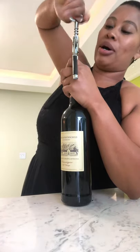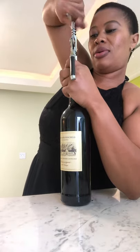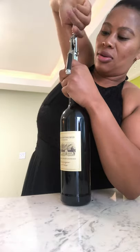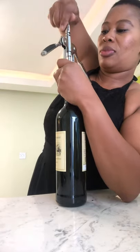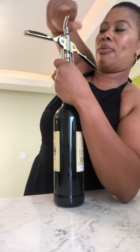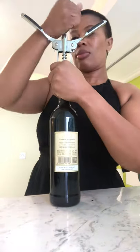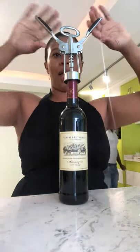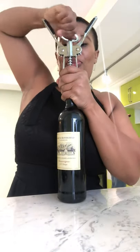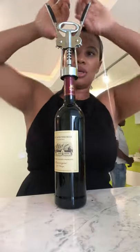You keep drilling until the flaps are fully up. Continue until the flaps are all up like this — like it's flying. It's getting fixed to the cork so that it can grab the cork out by the time you pull it.